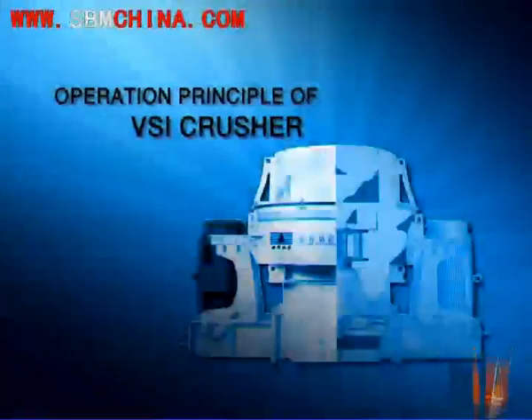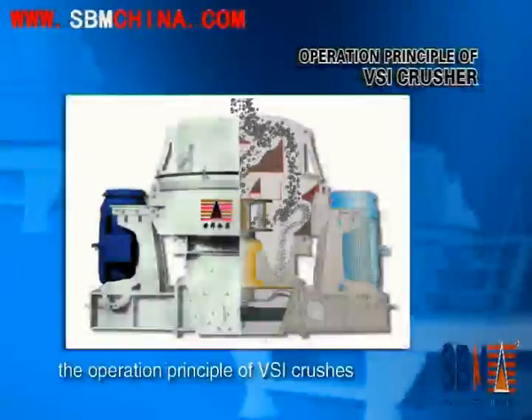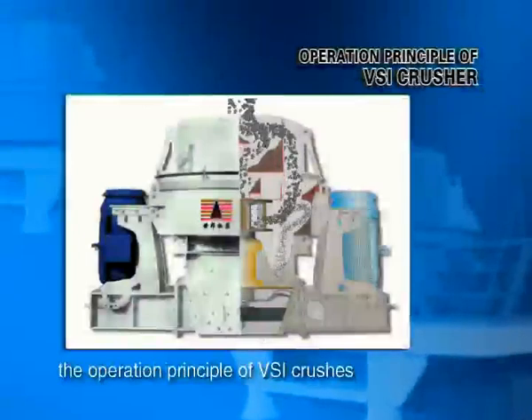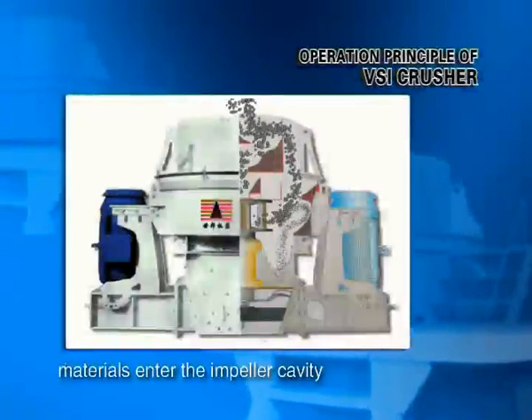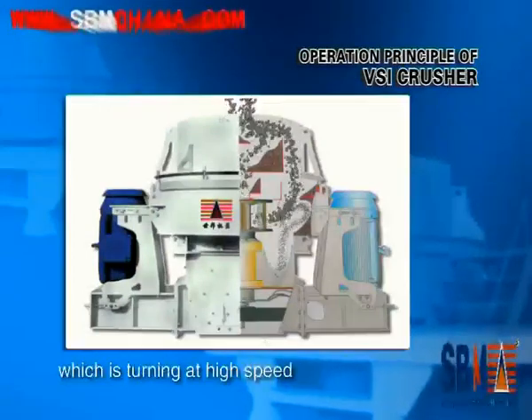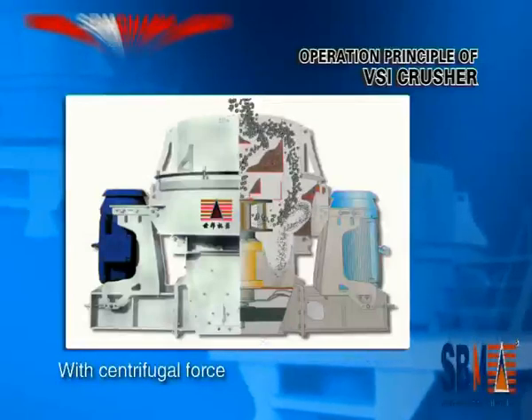Operation Principle of the PSI Crusher. Simply speaking, the operation principle of the PSI Crusher is stone strike stone. That is, materials enter the impeller cavity, which is turning at high speed, at the top, with centrifugal force.